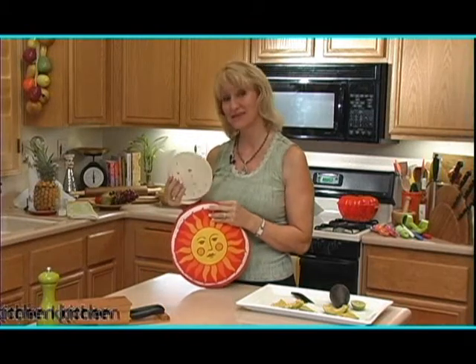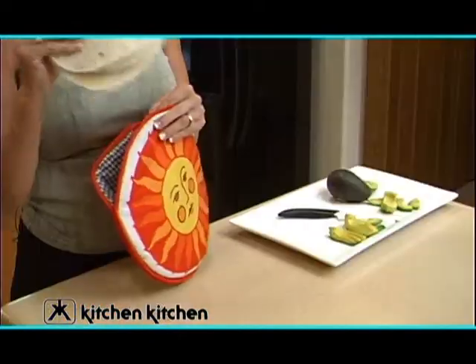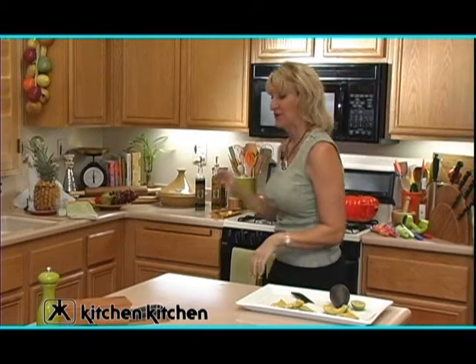We have this great product that not only steams your tortillas, it also keeps them hot throughout the entire meal, called a tortilla warmer. You simply pop your tortillas into the warmer, pop it into your microwave, and within a minute your tortillas are hot and steamy, ready to serve at your meal.